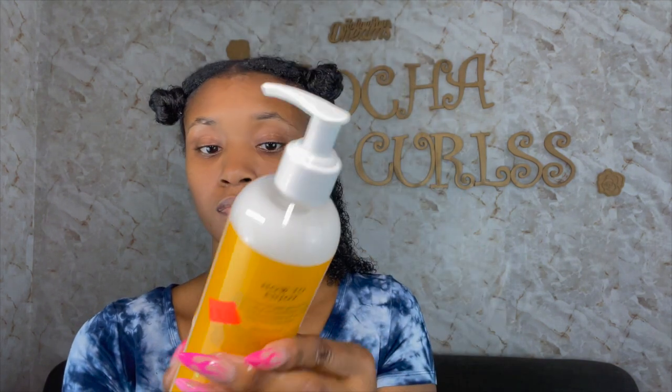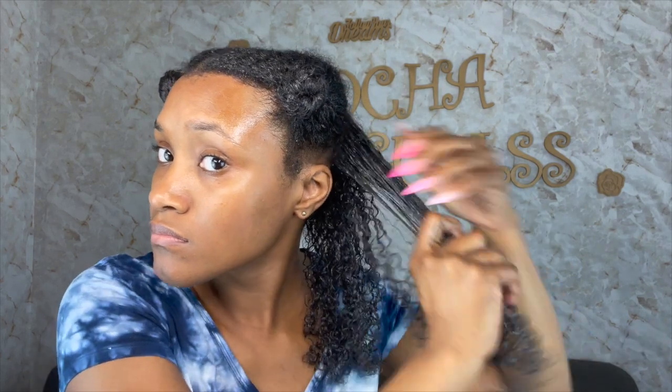Now that I've applied all the leave-in conditioner, I'm going to go in with the Honeycomb Curl Whip. As y'all can see, I was struggling trying to open it. It feels kind of thick compared to products I'm used to. Since I have low porosity hair, I tend to go with products that are a little more lightweight, but as I'm applying this it's a good balance with the leave-in conditioner — my hair still feels super soft. These two products together are really defining my curls, and I love products that have honey because it definitely defines my curls.